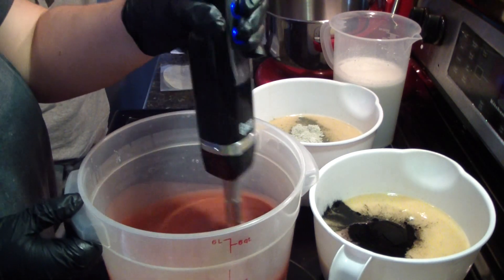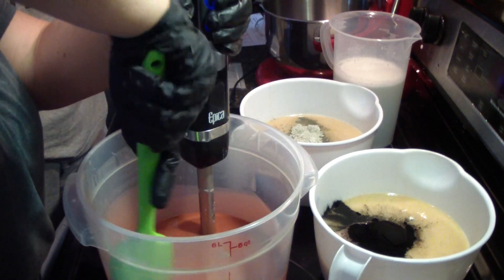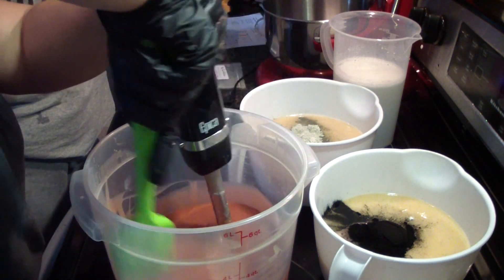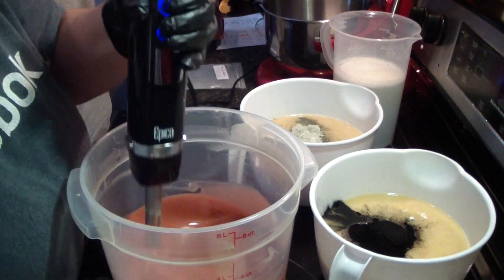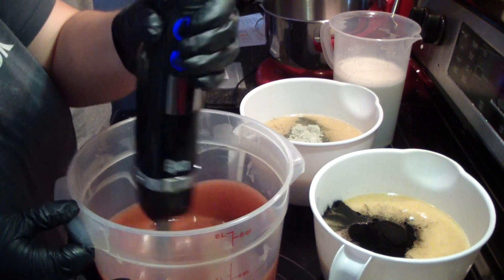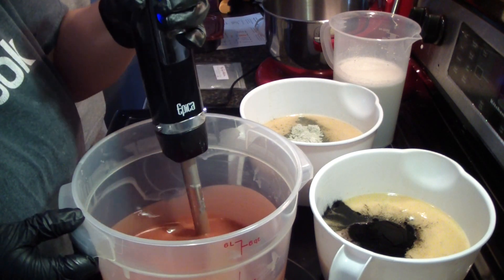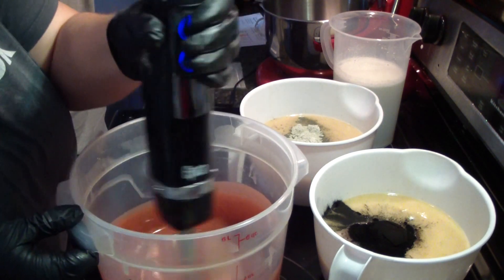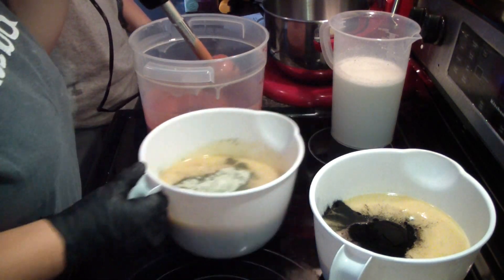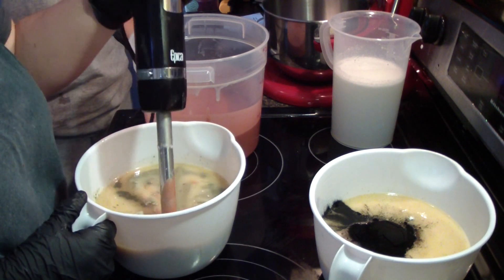You'll have to remind me to change the labels when I do them, otherwise I'll print them without the rose clay on the label and then I'll be all sorts of mad because I'll have to redo everything. Isn't that pretty? It smells awesome – it's one of my favorite smells.